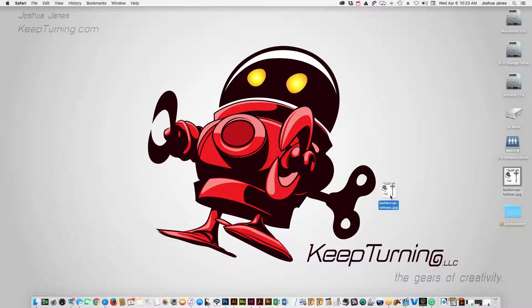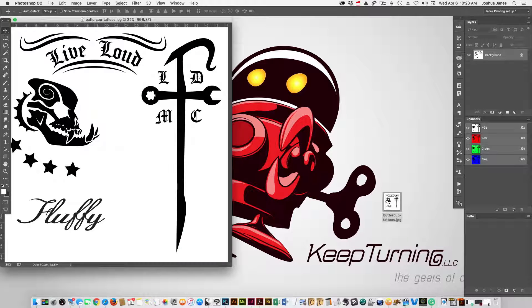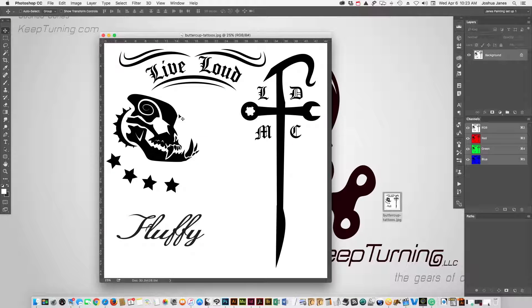So what we're going to do is I got some tattoo spot art here, I'm going to open it up in Photoshop. It's a fairly big file but it's saved as a JPEG, so the white and black is all merged together on the background and we need to separate the two.